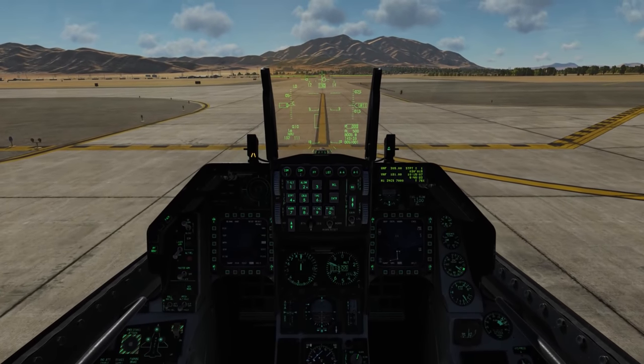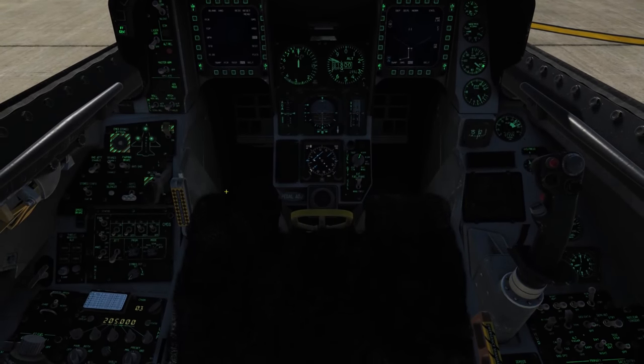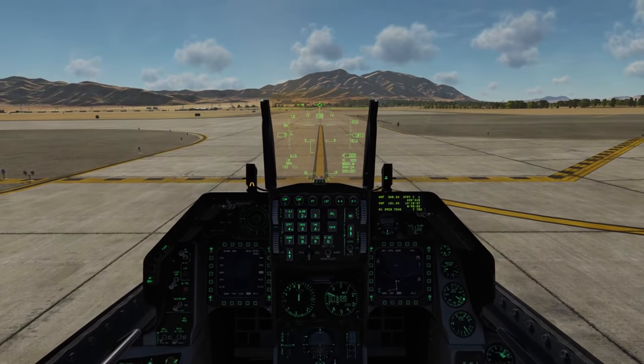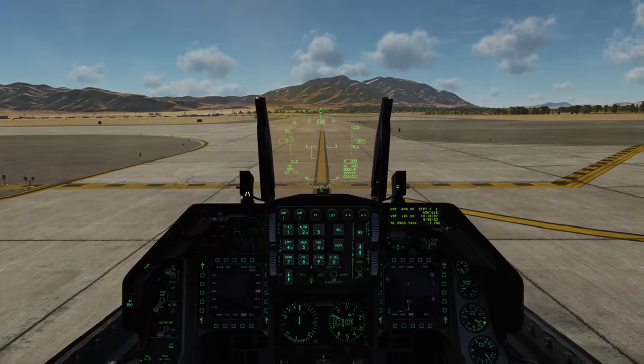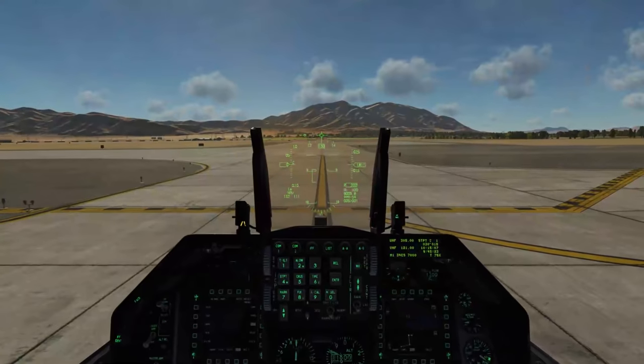We'll stop here at the hold. We can now go ahead and arm up the seat, check that probe heat is on, traffic check. Before we take the runway, let's take a look at the navigation HUD.